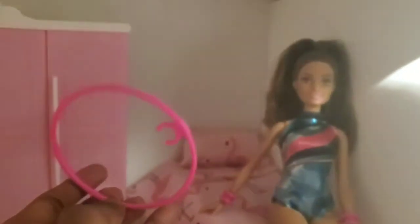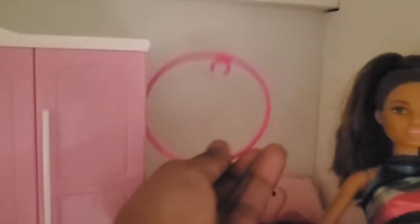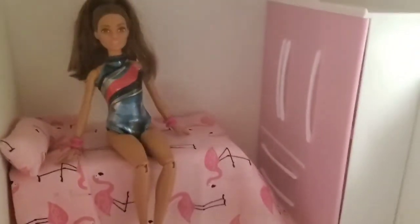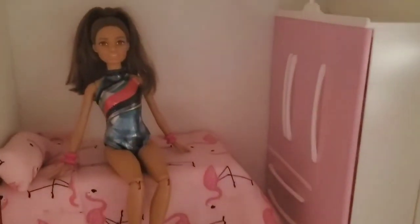Also, since she has her hula hoop, I'm going to glue something on here so I can just hang it on there. I actually moved the furniture around. And since she came with a trampoline, I'm going to place it right here on the side of her bed so that she can jump and practice. And I'm actually done with room one.